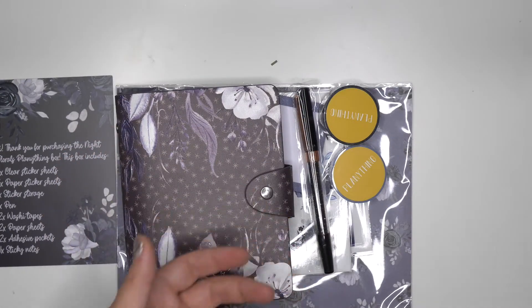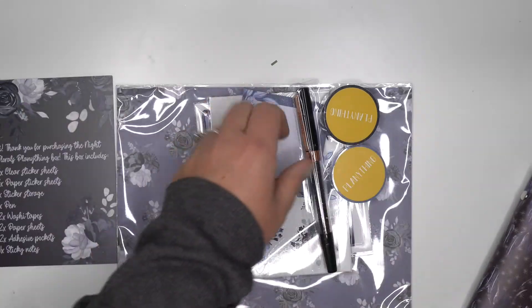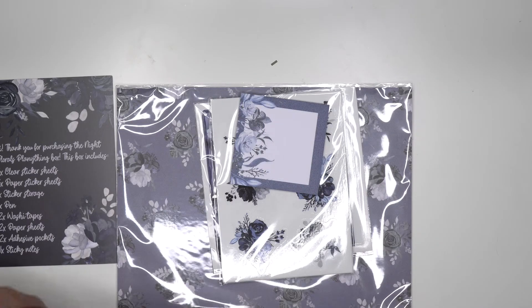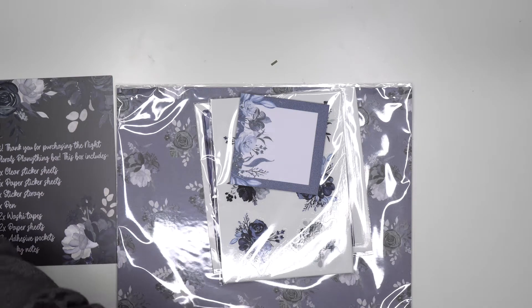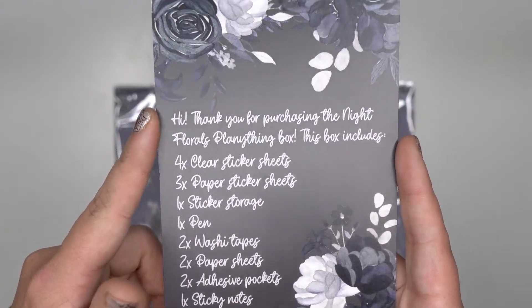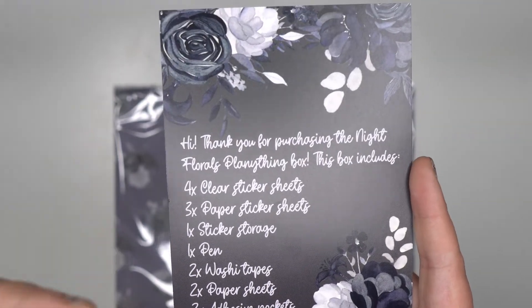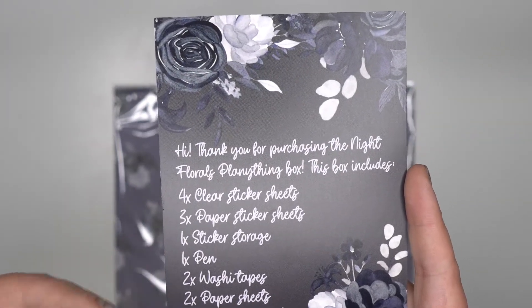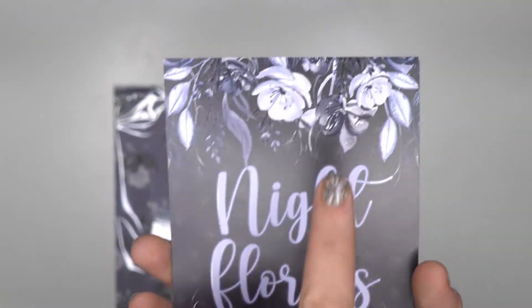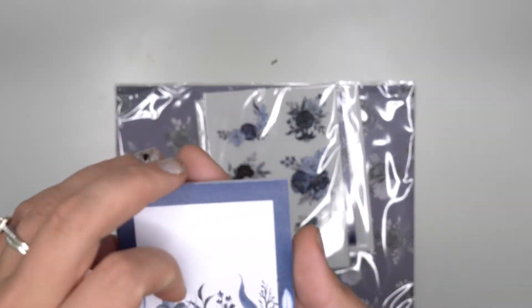Every box has different things, but you'll see a kind of pattern. The card tells you everything you get — it says 'Hi, thank you for purchasing the Night Florals planning theme box.' This box includes sticker sheets, clear sticker sheets, paper sticker sheets, sticker storage, a pen, washi tapes, paper sheets, adhesive pockets, and sticky notes.